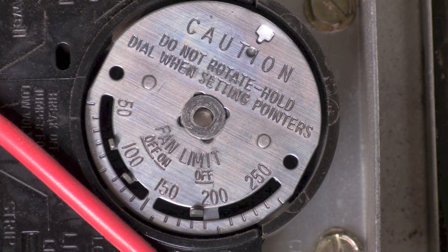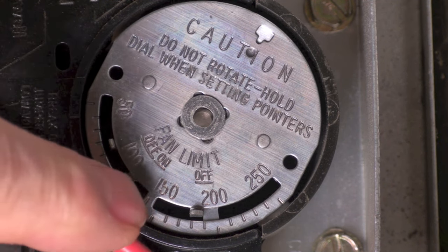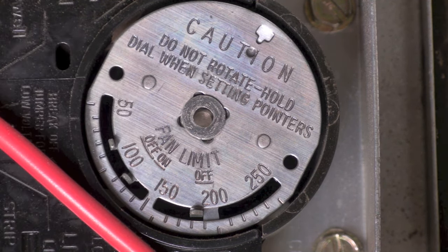It's actually not really 200 — it's about 180 or 190. But there is a problem: if you put a new one of these things in and you don't set the fan on and off switches, which are these two right here, the right distance apart, then the unit will short cycle or the fan won't shut off.